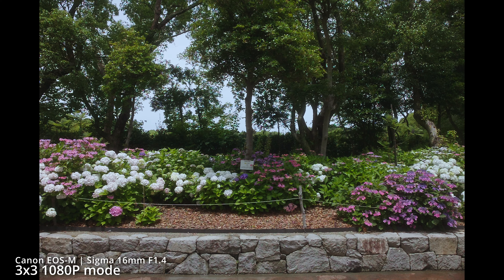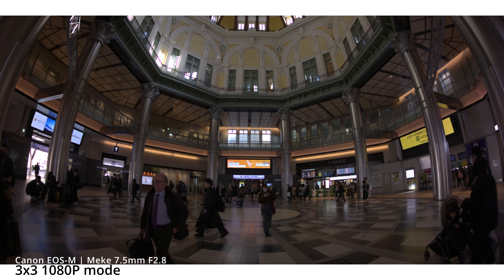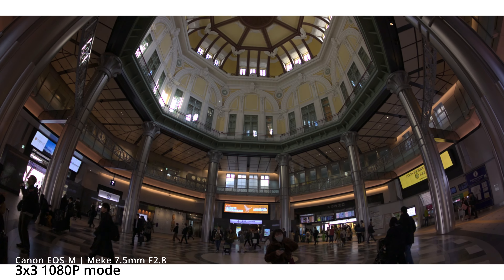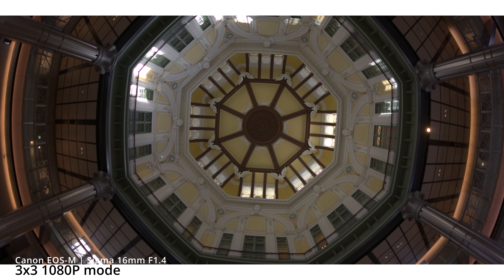Now check this out — 1080p. This is the mode that gives you a very realistic field of view of the lens you're shooting with. We're using the pancake 22mm lens wide open at f/2, and the 1080p mode is a lot wider than shooting in the 1x3 crop mode. You can see a huge difference using the same lens. That's what makes 1080p really cool — you can throw on any lens and you know you'll get the field of view you intended to shoot with.